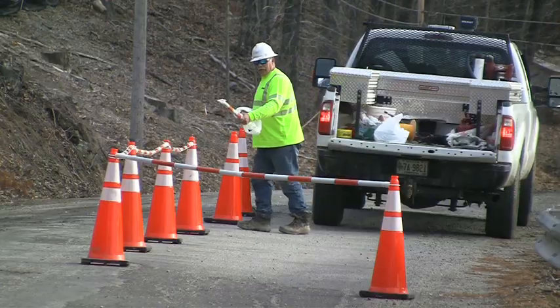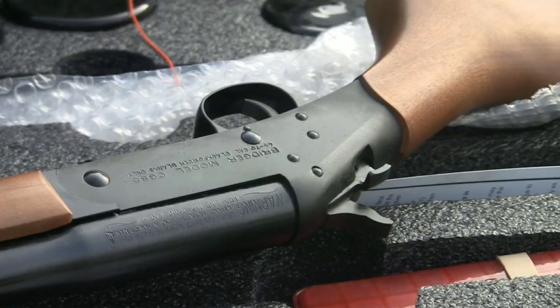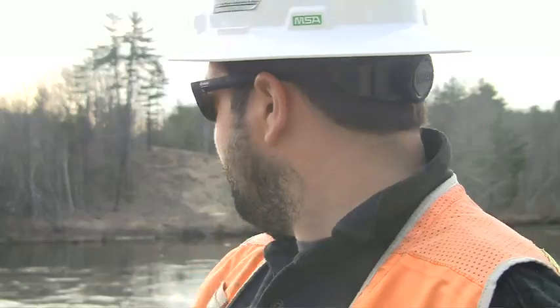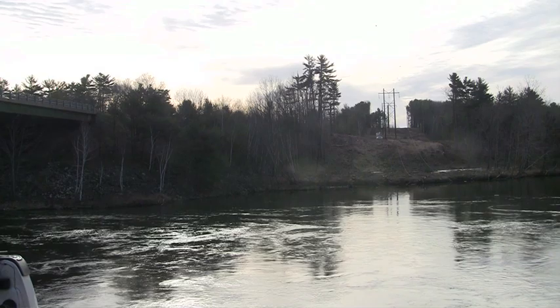This morning we're going to be firing the utility line gun. It's going to shoot a string with a .45-70 cartridge from this area here onto the bank of the island.